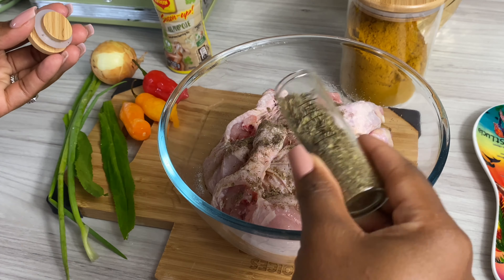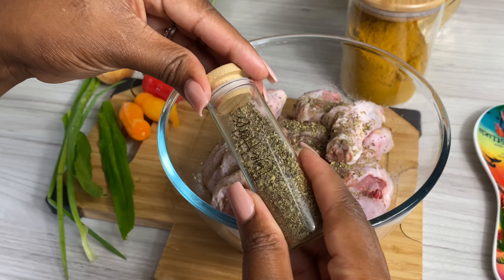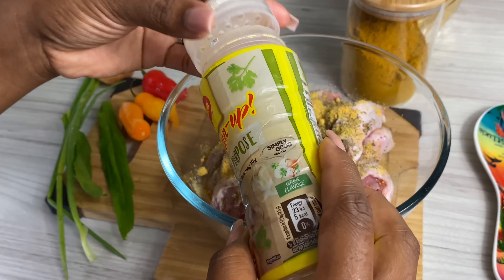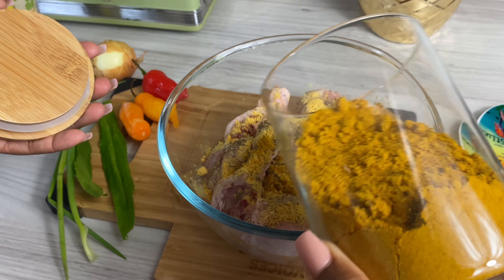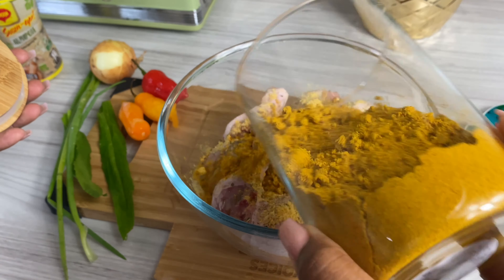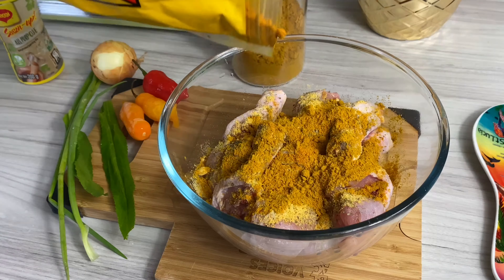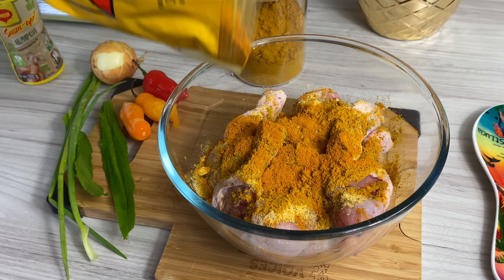I'm also adding in a few more seasonings. Things like my mixed herbs, and I'm also going in with some Maggie all-purpose — this is optional, you can use whatever you have on hand. I'm going to be using some Baron's curry powder, which is really flavorful and really popular in curries in St. Lucia. I also like the Betapak curry — it gives a nice vibrant color that I love.